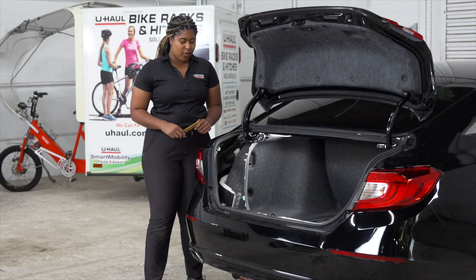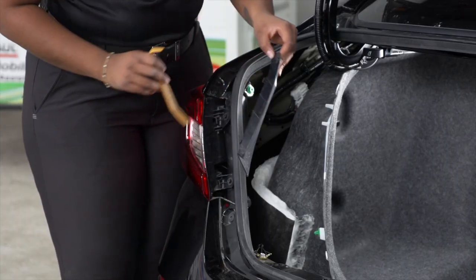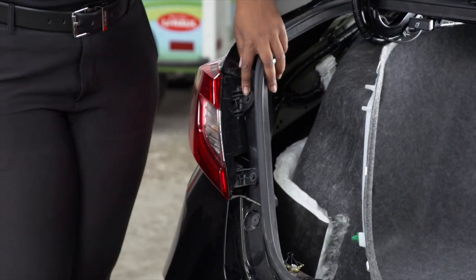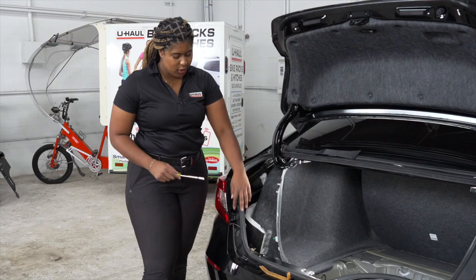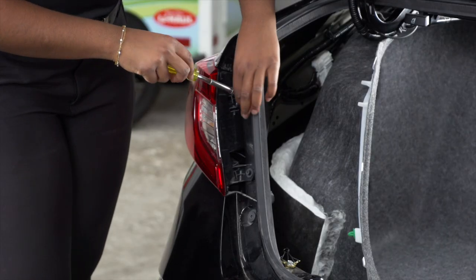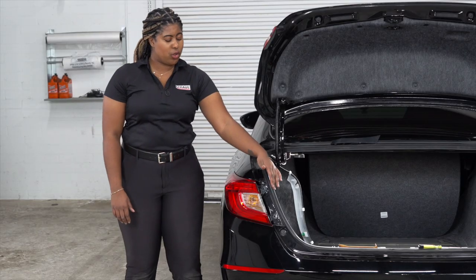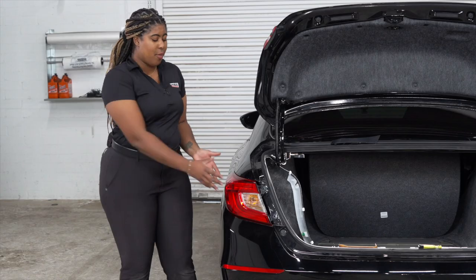Now let's remove the tail light cover using a trim panel tool. Our next step is to remove these two bolts using an eight millimeter socket. With our two bolts removed, we can now remove the tail light by popping it out.